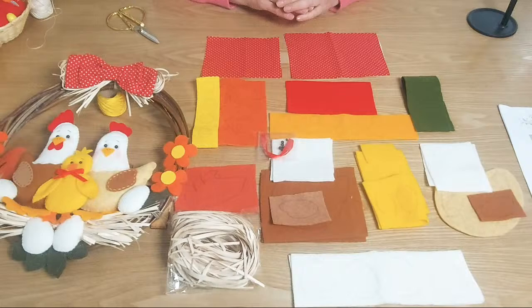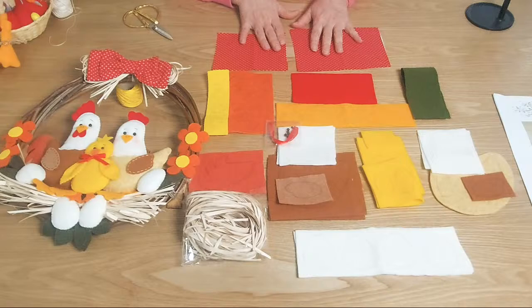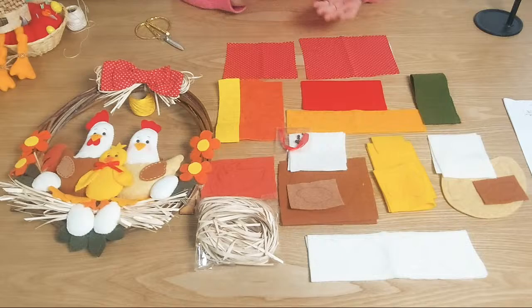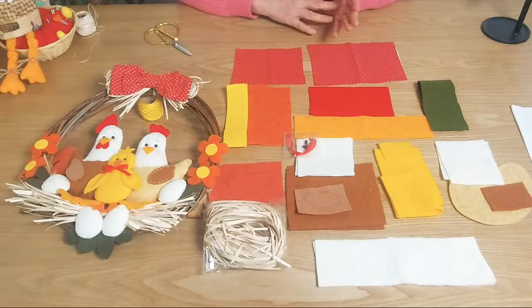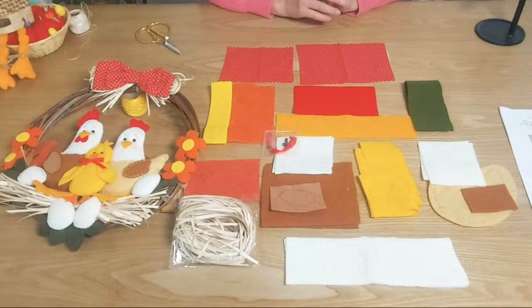Más o menos, arriba de la mesa les desplegué lo que necesitábamos. Tenemos dos maneras de mandarles los kits de trabajo. La primera es este paquete que acaba de desplegar acá en la mesa. Y la segunda es el paquete completo donde viene la corona y la cerca. Como algunas personas nos han dicho que la corona la conseguían en las ciudades, en los pueblitos, también tenemos la opción de que sea sin corona o sin cerquita.